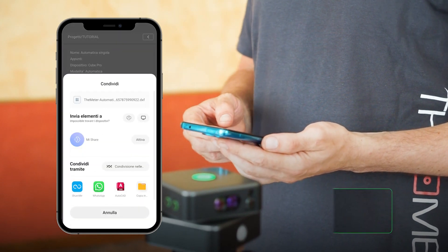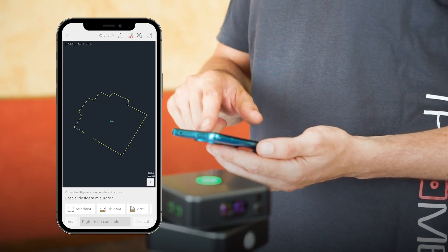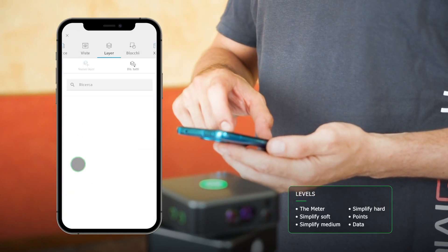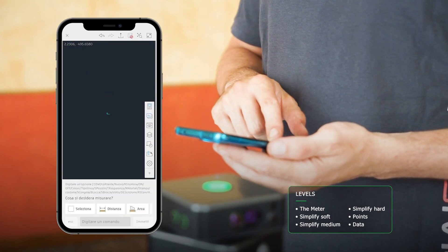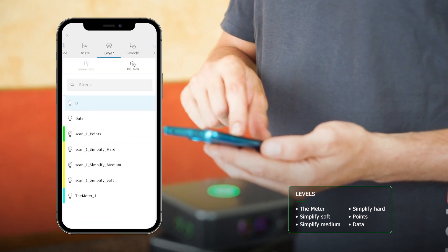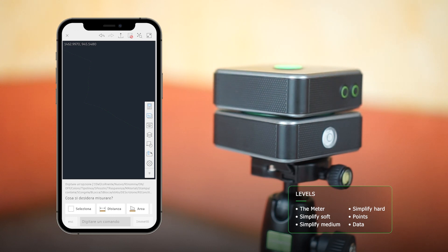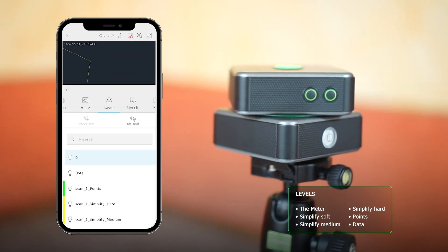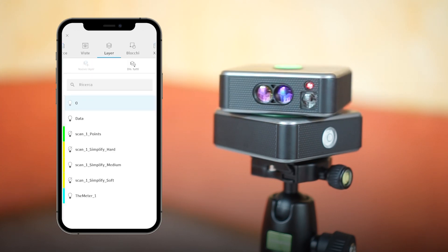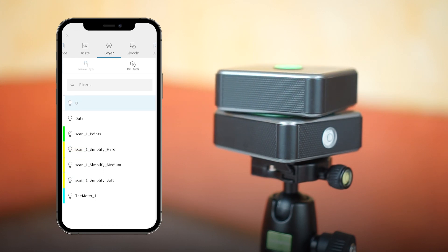The shared file is ready to be worked on in drawing software, which is not included. The generated file is multi-layer and will be split into several layers that you can enable or disable according to your needs. By enabling the meter layer, you will see the position of the device within the scan. By enabling data, you will find geolocation and comments. By enabling points, you will see which points have been captured. The Simplify layers — Simplify Hard, Simplify Medium, and Simplify Soft — are simplified representations of the detection where polylines are used instead of the acquired points, with the degree of rigidity indicated by the soft, medium, and hard levels. For multi-scans, the scans will be on different levels.